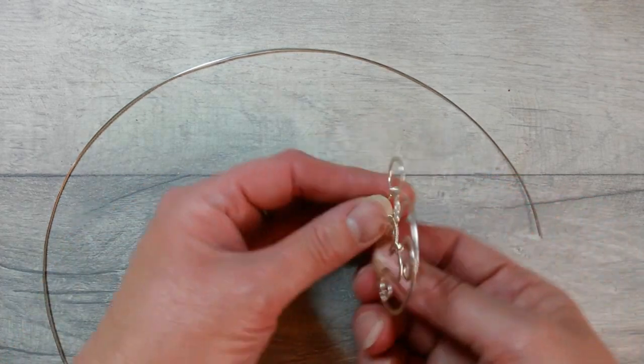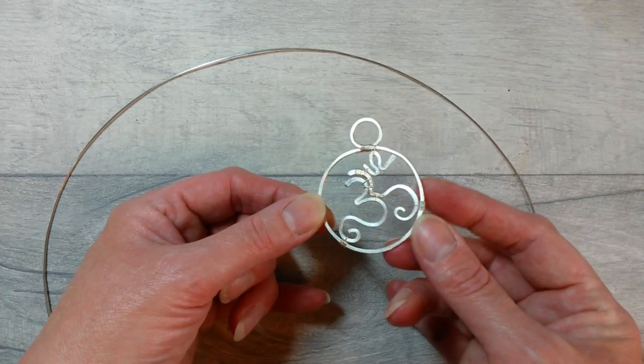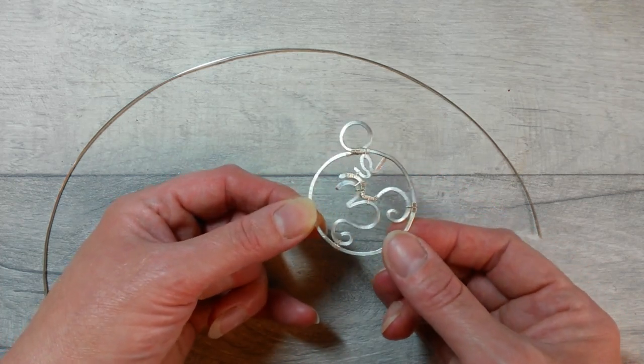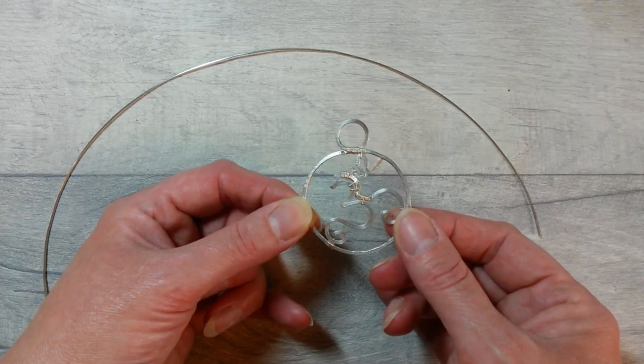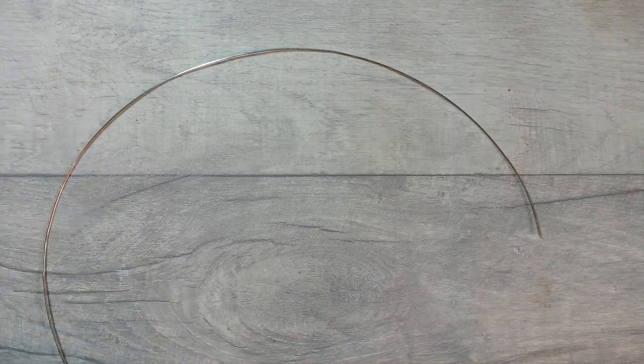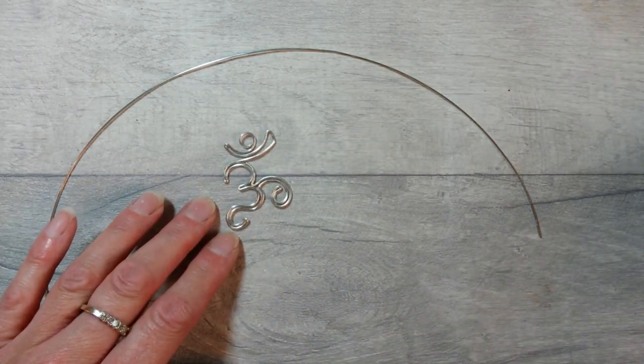That's what the first variation looked like, so we won't be making that — but you could recreate it quite simply with three pieces of wire, hammered and then wired together. We're not going to make that today. I'll show you what we're going to create today — variations on a theme.